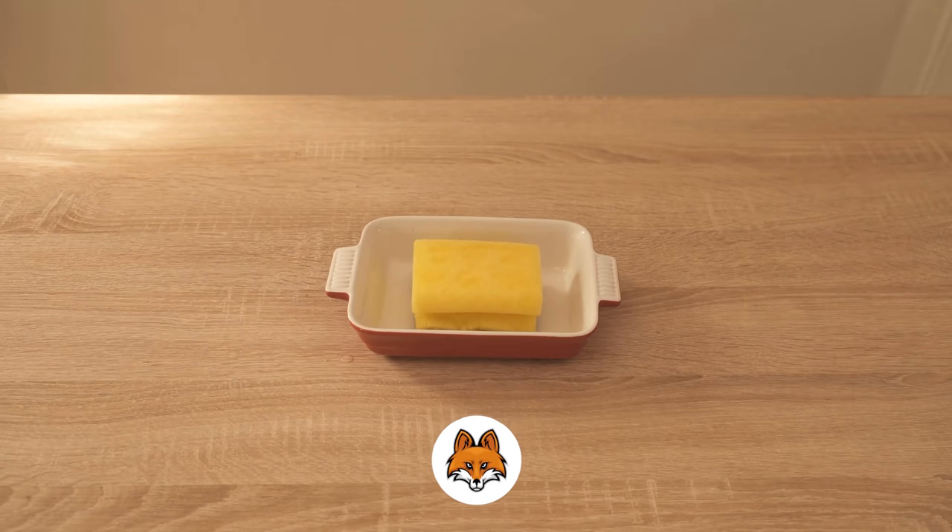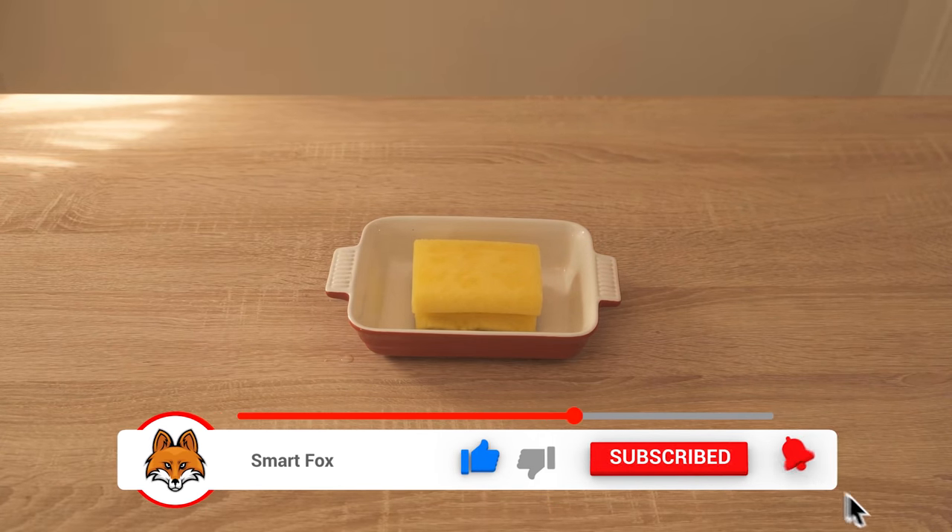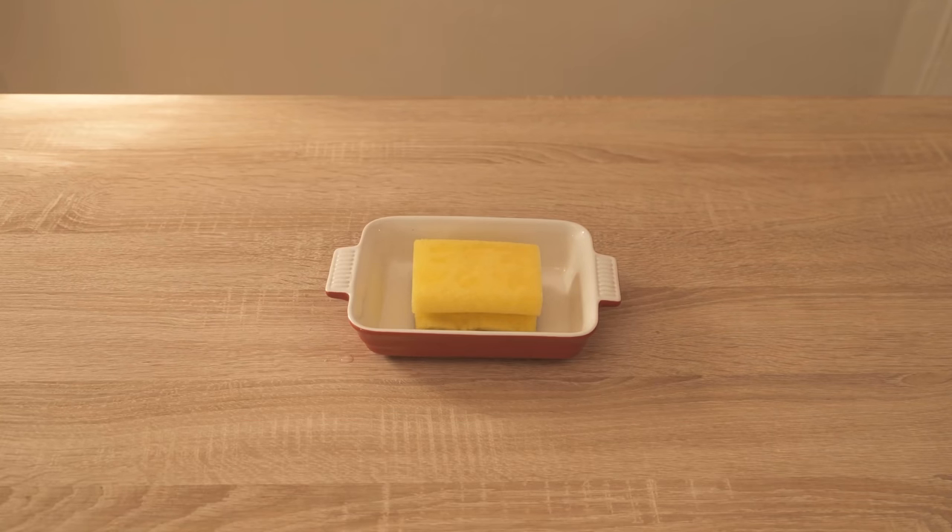But it is enough to keep mosquitoes and flies away, because they do not like the smell of vinegar at all and then avoid the area where this bowl is now placed.